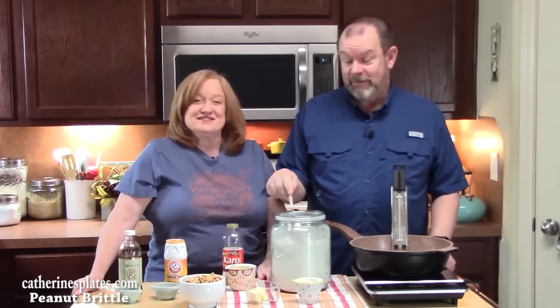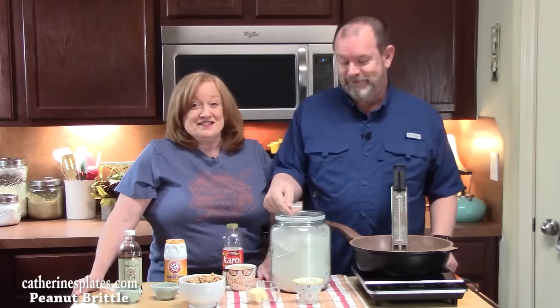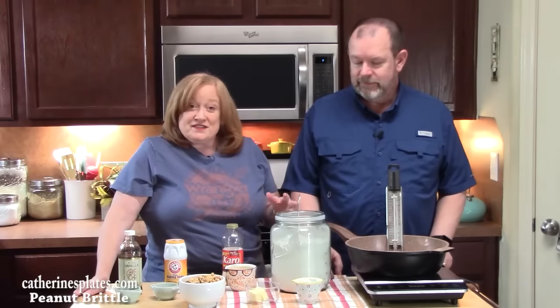Welcome back everyone, happy holidays — we have a special treat for you today. We are making his all-time favorite Christmas candy that comes back from my childhood. My grandmother, bless her soul, used to make this and I absolutely loved it. Peanut Brittle! It's an easy seven-ingredient recipe and it happens all in one pot — nothing too complicated. The trick is to get all of your ingredients ready to go before you even start putting anything in the pot, because it moves pretty quickly.